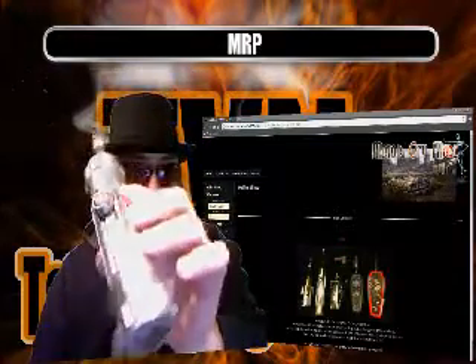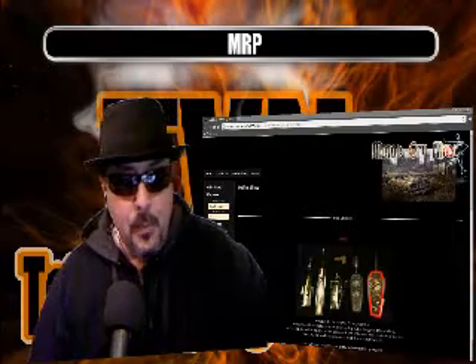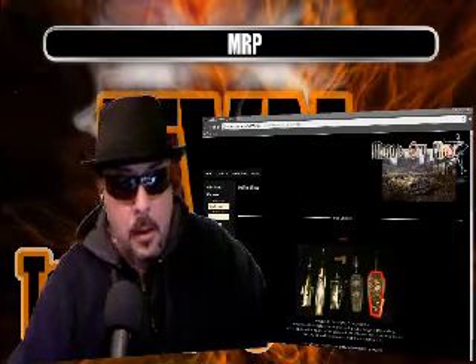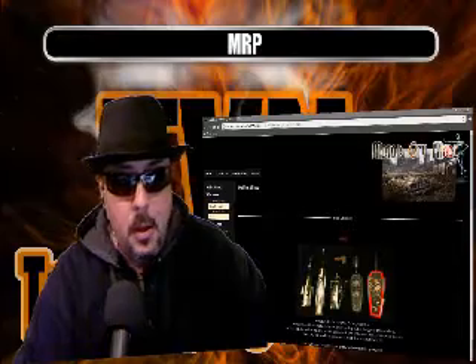Hey YouTube, MRP coming at you with a device review. The Mammoth from MotorCityMods.com. Check out that aluminum lusciousness. I do a stick 'em vape show with Jeff aka Slinger. He's got himself a little mod business put together doing some custom mods, full-on custom mods. This is one of them — again, the Mammoth.